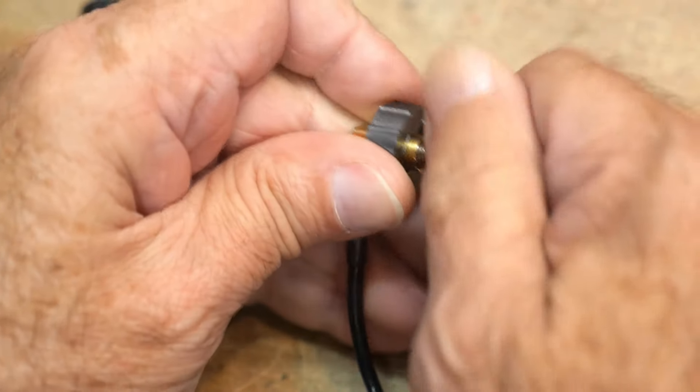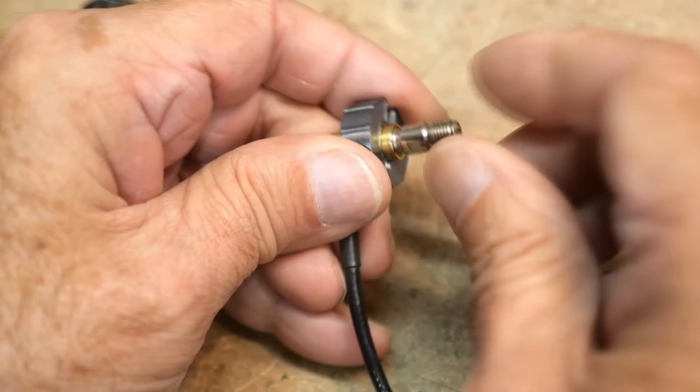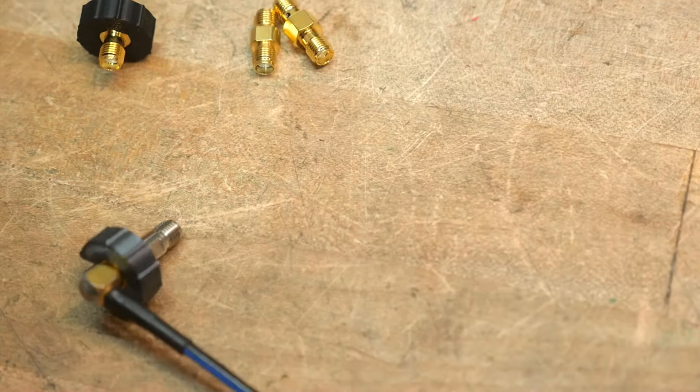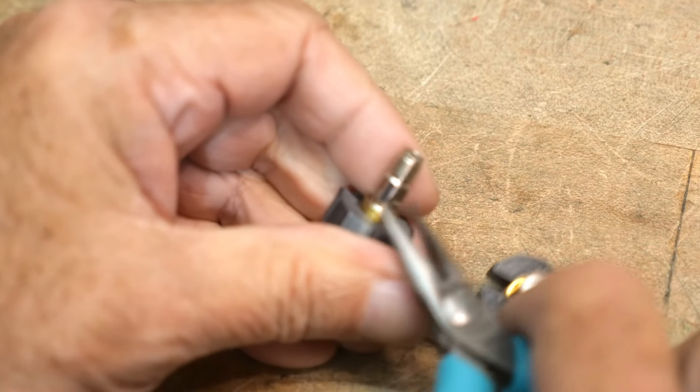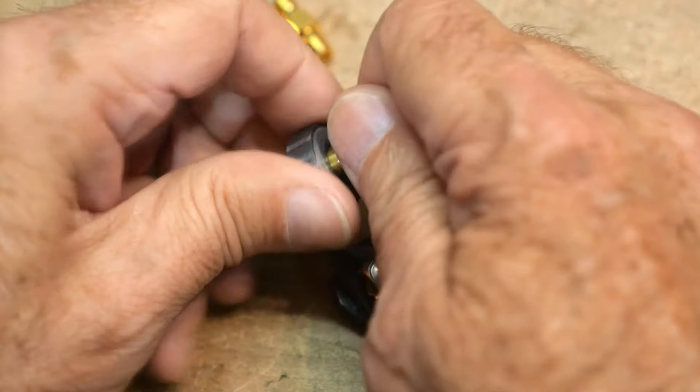You can get ones that look something like this and these have a tiny little flat spot on them. When these are in there and they're super tight, you can kind of reach in with some diagonal pliers and try to grab that little slot there, but yeah, that's a pain in the butt too.